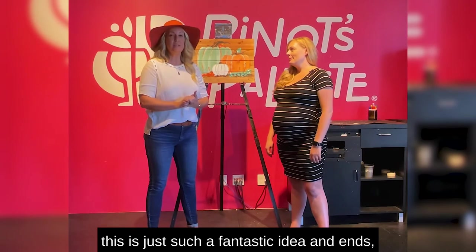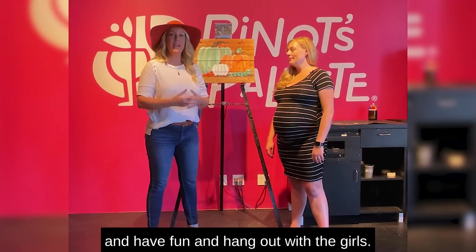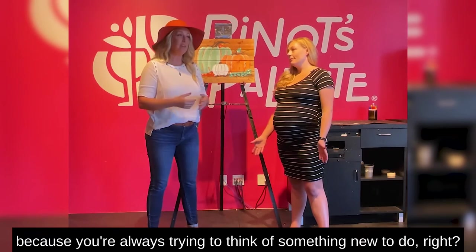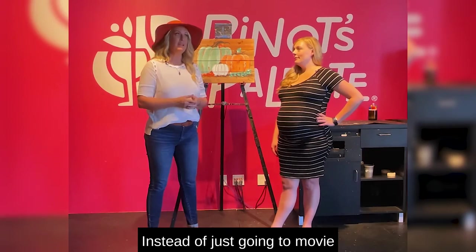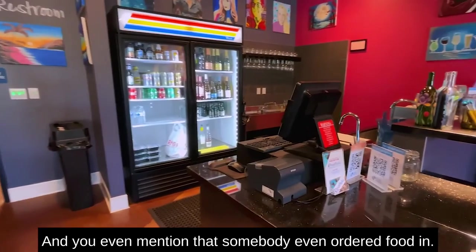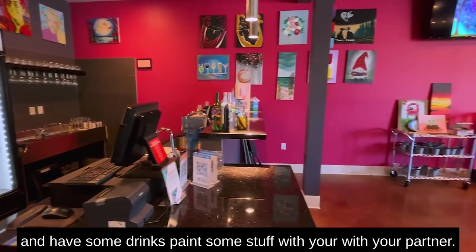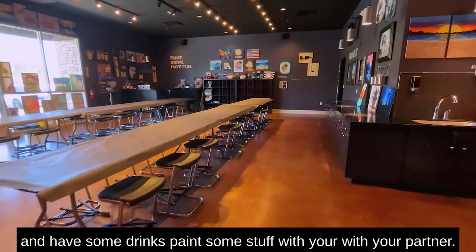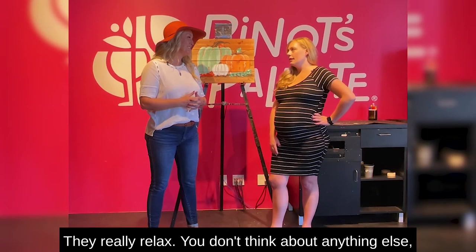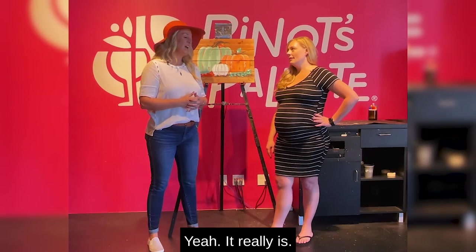This is just such a fantastic idea — just being able to go and have fun and hang out with the girls. I love the idea of date night because you're always trying to think of something new to do instead of just going to a movie or dinner. You even mentioned that somebody ordered food in one time. Yeah, order the food in, have some drinks, paint some stuff with your partner. And they have so much fun — they really relax. You don't think about anything else you have to do at home or work, so it's really necessary to decompress.